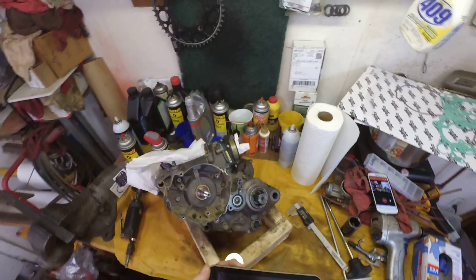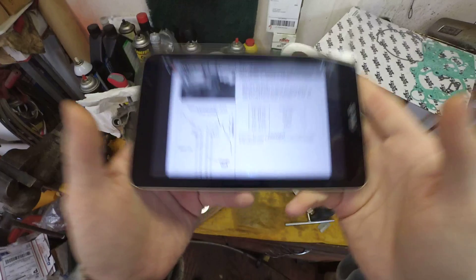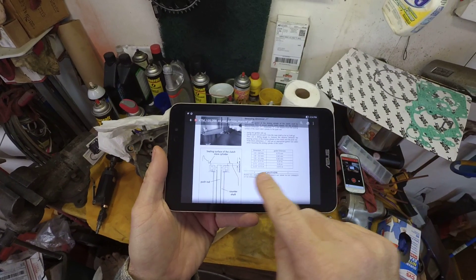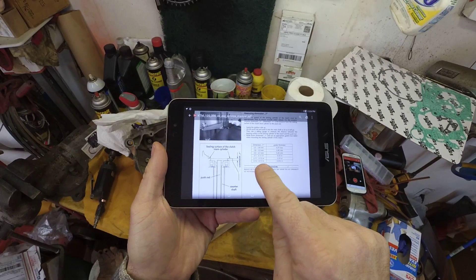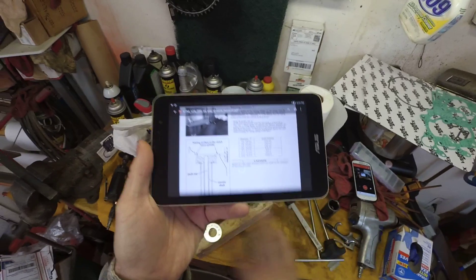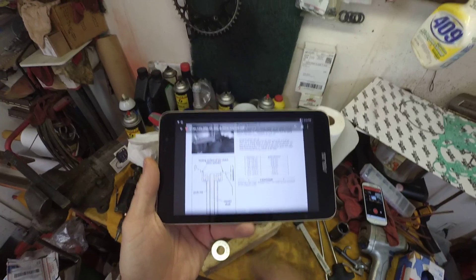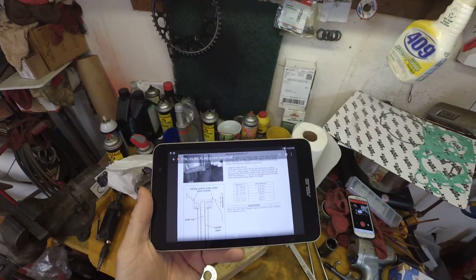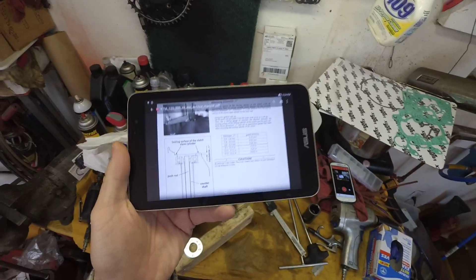So 3.58 millimeters — then you go to the owner's manual and you can see here, 3.58 millimeters is going to call for the thinnest gasket, a 0.30 millimeter gasket, in the 3.0 to 3.3 millimeter range. This has a new clutch, new metals and everything in there so it is a pretty thick setup, meaning the push rod is going to be all the way in. So we are going to use the thinnest gasket, which is the 0.30.